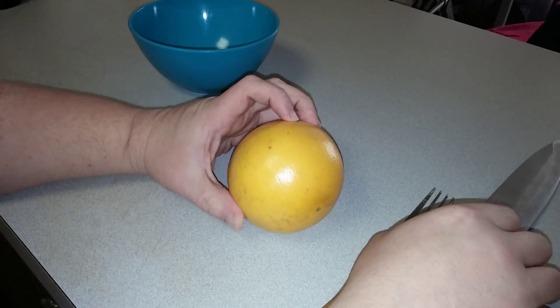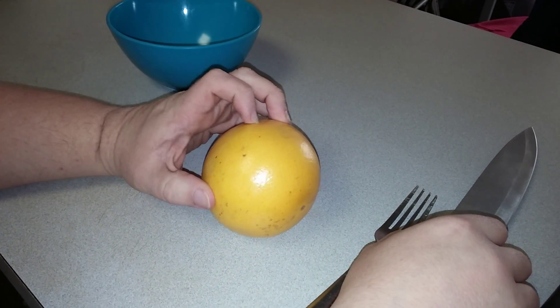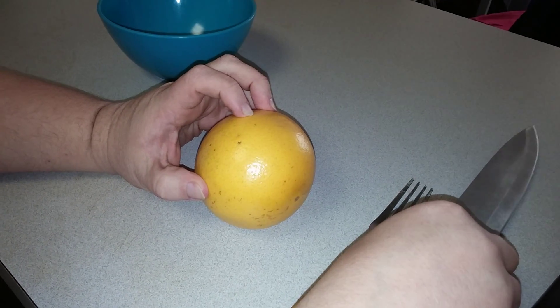Hi, this is Jason, your Roland Gourmet. This is part one of two on how to juice and section a grapefruit.